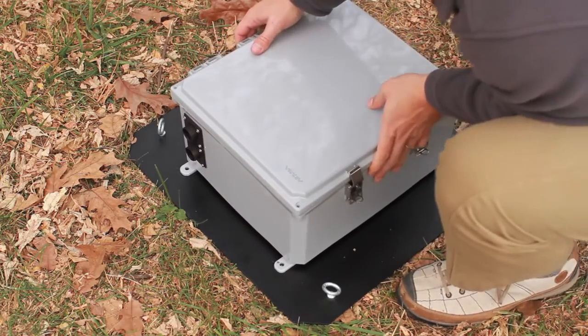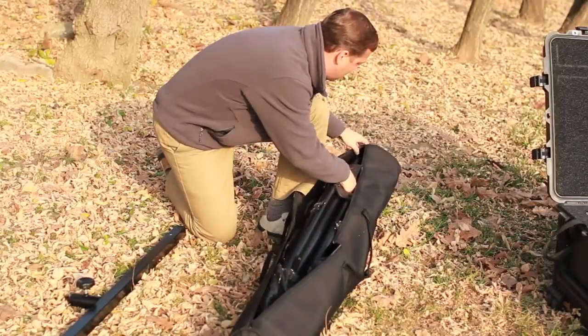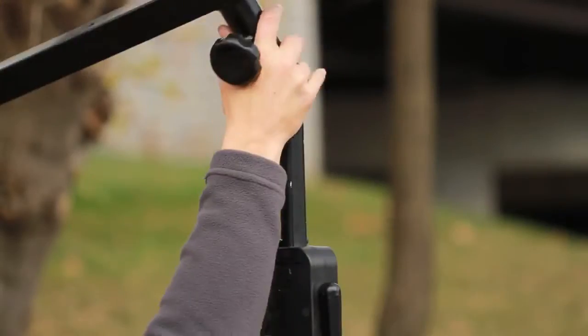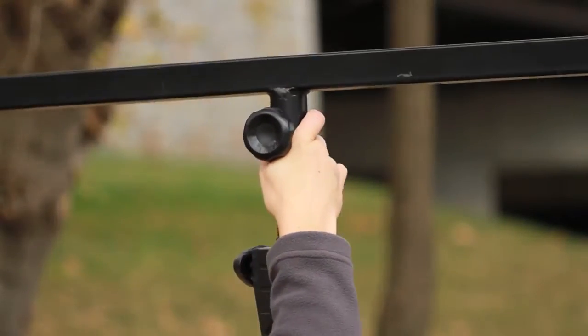Place the enclosure tray on the floor or ground and attach the enclosure to the tray using the quarter-inch screws. Remove the tripod from the bag and place it directly over the enclosure. Attach the tripod T-bar to the tripod base and tighten the knob.